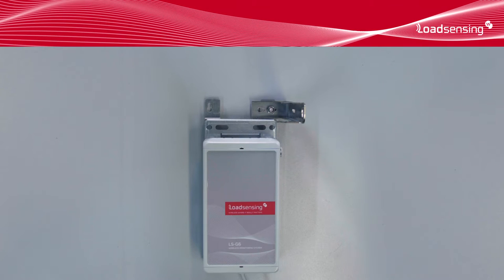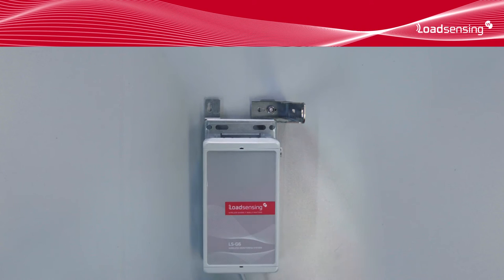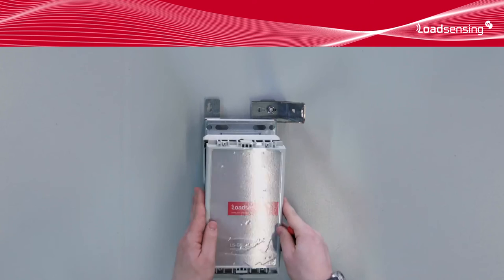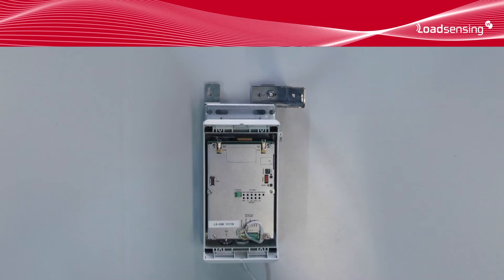The first step on a deployment is to install the gateway. The gateway should be installed as high as possible. The supplied mount allows wall or pole mounting. Open the gateway using a flat head screwdriver. The gateway needs to be powered. It's possible to use POE or DC power. The gateway also needs to be connected to a network if we're going to be accessing it remotely.